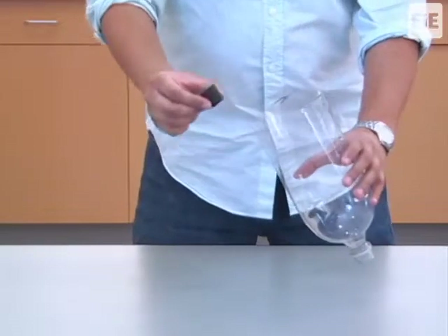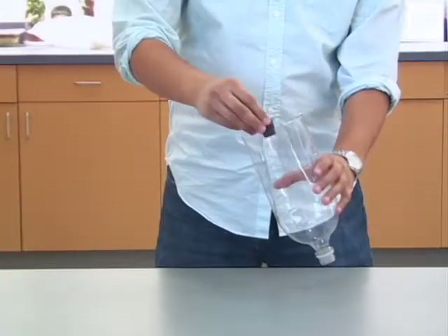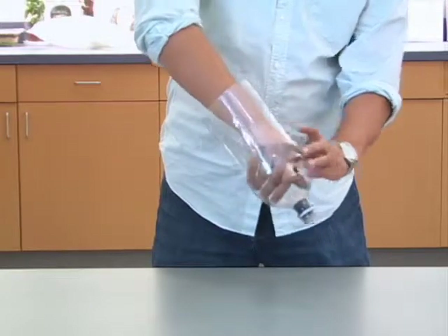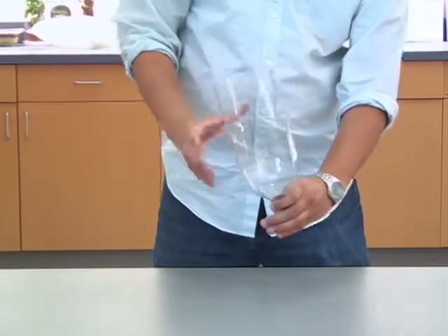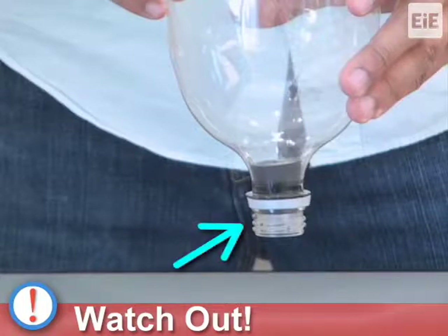To insert the rubber stopper, hold the filter holder with one hand and place the stopper into the neck of the filter holder by pushing it through the bottle. It is important that you insert the rubber stopper from the inside of the filter holder. Also, the smaller end of the stopper needs to go into the neck first. This way, the rubber stopper wedges into place and creates a tight seal. This completes the filter holder when using a rubber stopper.